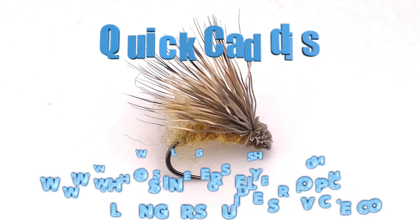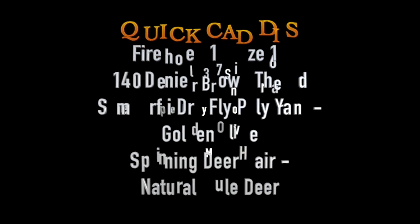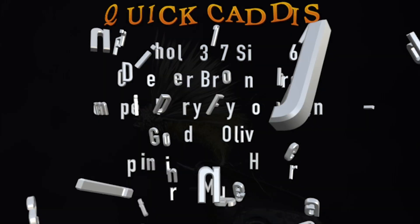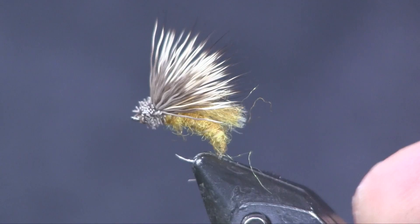Let's quit talking about it and get into tying it. You're going to see it in a vise along with the material list. Here you can see the quick caddis in the vise. This is a really easy caddis to tie, hence the name Quick Caddis.